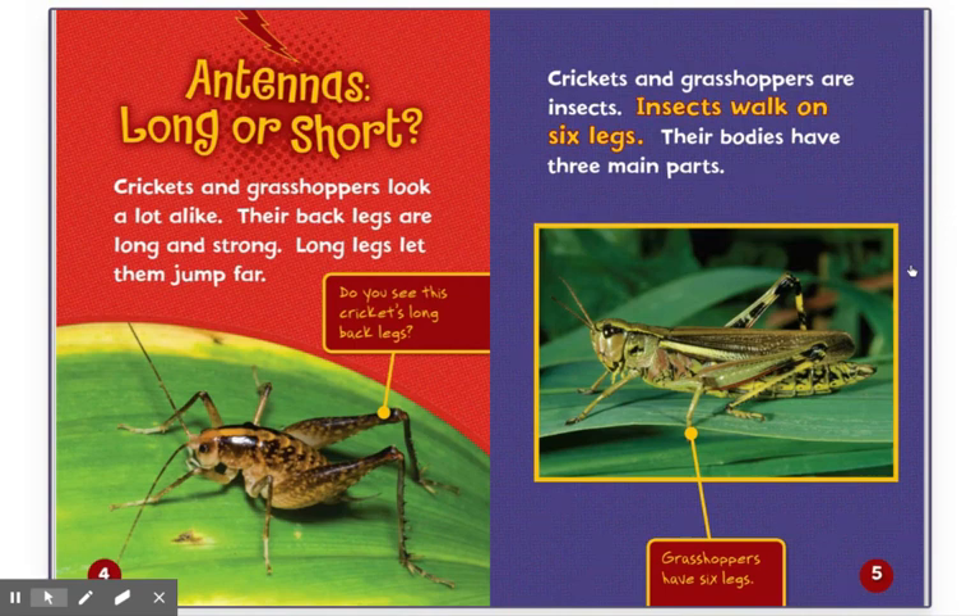Crickets and grasshoppers look a lot alike. Their back legs are long and strong. Long legs let them jump far. Do you see this cricket's long back legs? Crickets and grasshoppers are insects. Insects walk on six legs. Their bodies have three main parts. Grasshoppers have six legs.